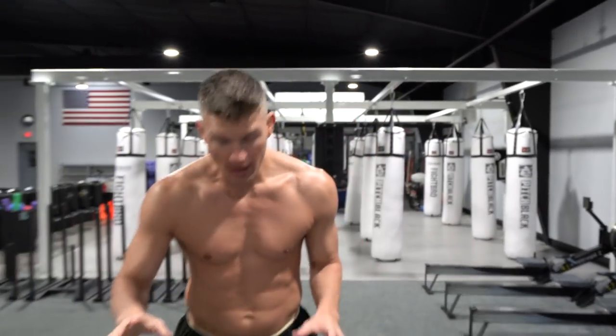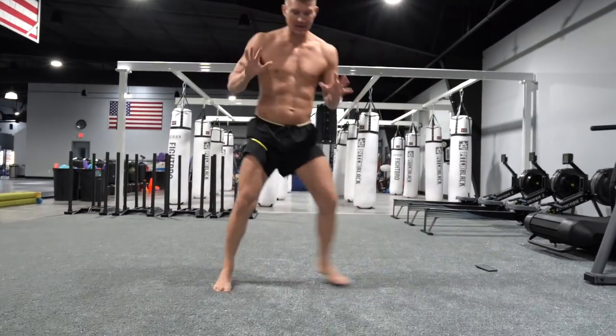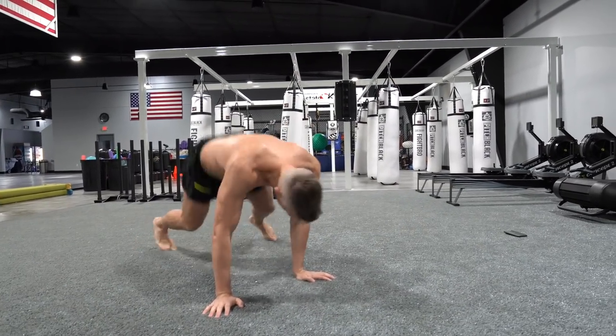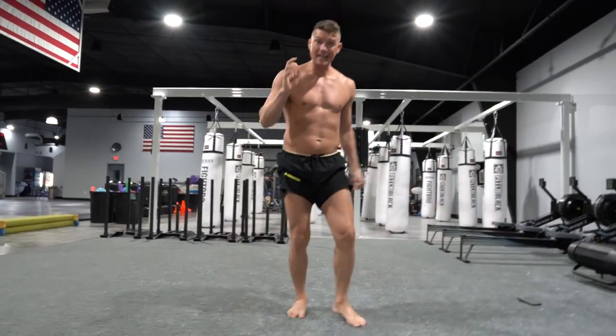First thing we're going to be doing is called the burpee. There's the regular burpee where you go all the way down and do a push-up, and then there's the MMA burpee — basically a sprawl. I like to move from side to side, just like in a fight, and I drop my hip. Legs out, and I drop my hip to the floor as if I'm sprawling. Now I back up and I circle. The second exercise we're going to be doing is V-ups. We're going to do a set of 20.